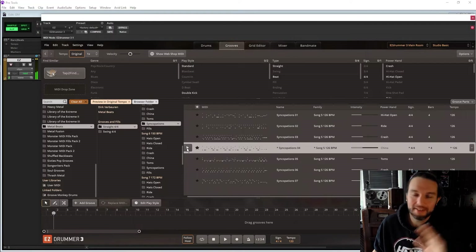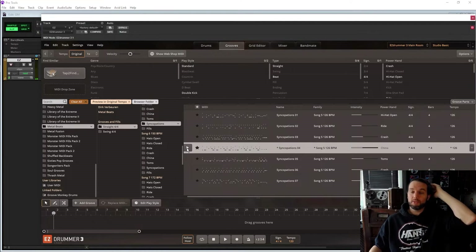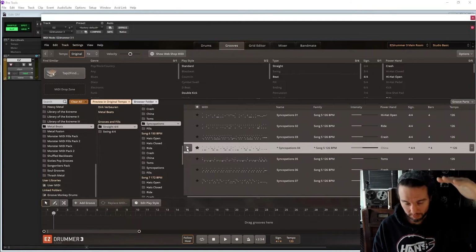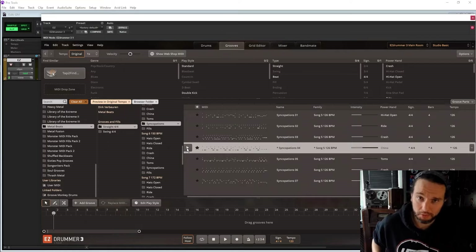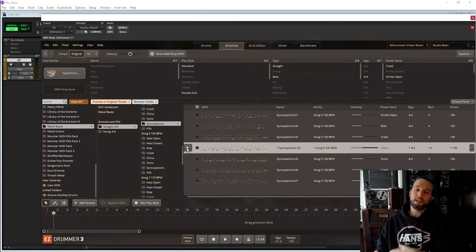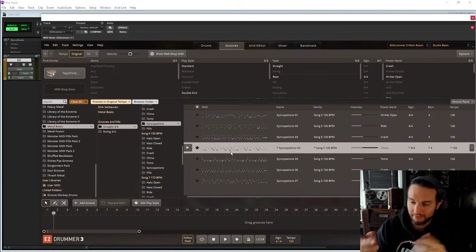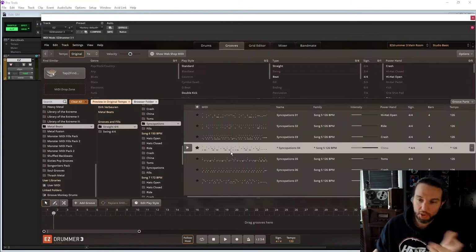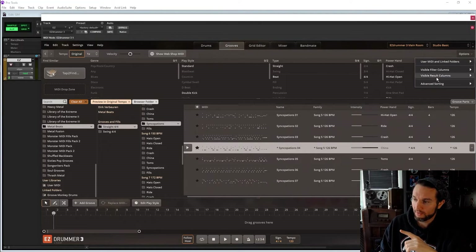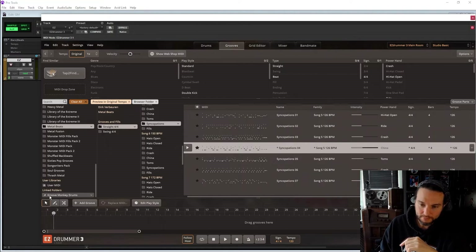Let's leave it there because I don't want this video to be super long. There's the Classic Blues — more dynamic shuffle, probably an eighth-note triplet feel — and here's some good chops on the feet that I lucked out by clicking on. So that's how you import your MIDI from third-party sources into Tune Track, and you access it from the Linked Folder.